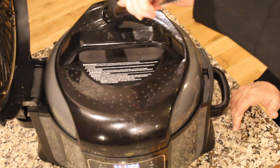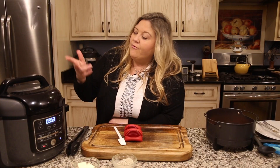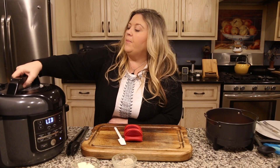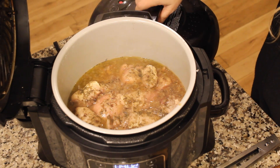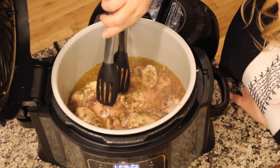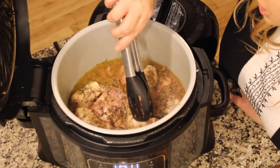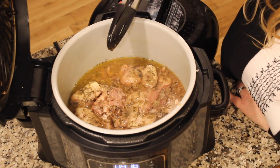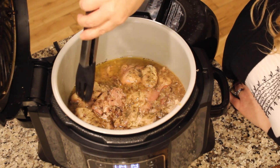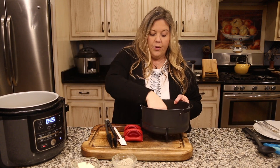It's been about a minute and 30 seconds on keep warm, so I'm going to do the immediate release right now. The button has depressed, meaning all pressure is released. When you take the lid off, do it away from you to divert steam away from your face. Taking a look inside — I'm going to flip these chicken thighs. They are totally done. Chicken thighs may look a little pink but they are completely done; I can tell by the feel of them.